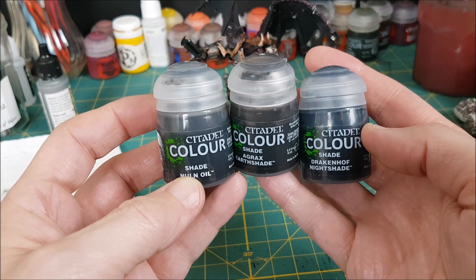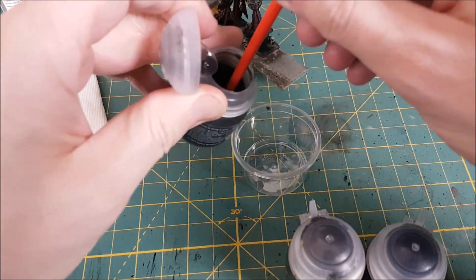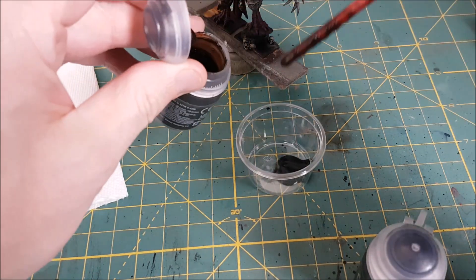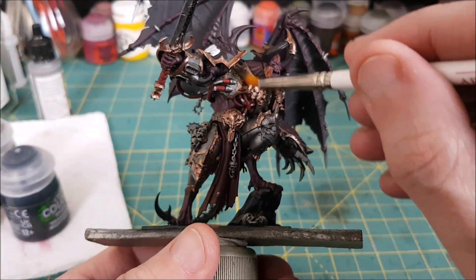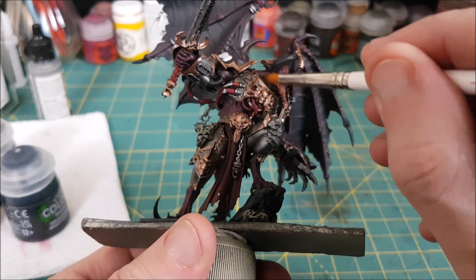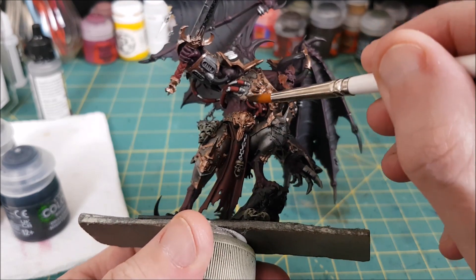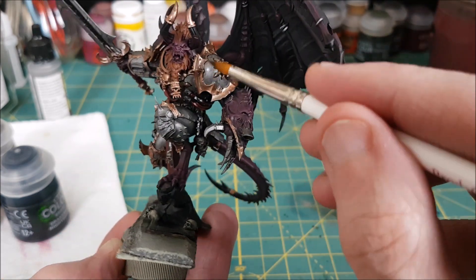Next I'm going to mix up a wash that I call machine wash — really it's just a grimy dark wash made up of three parts Nuln Oil, two parts Agrax Earthshade, and one part Drakkenhoff Nightshade. I'm going to use this dirty wash over everything that's painted with a metallic color and not on any other part of the model. This is going to dull down the shine of the metallics a bit and also create a nice grimy look on the armor.